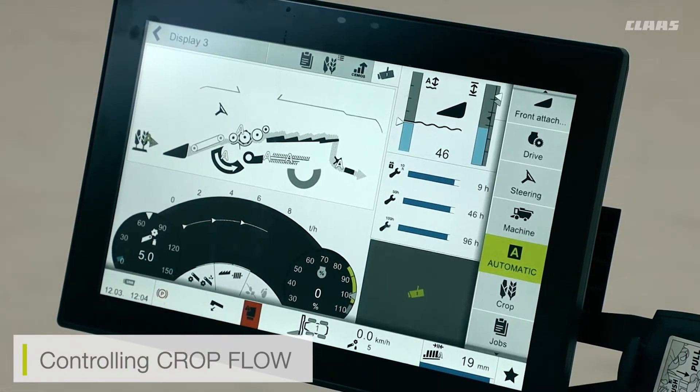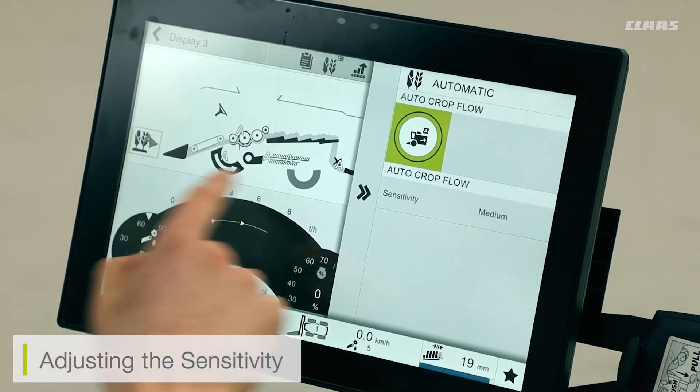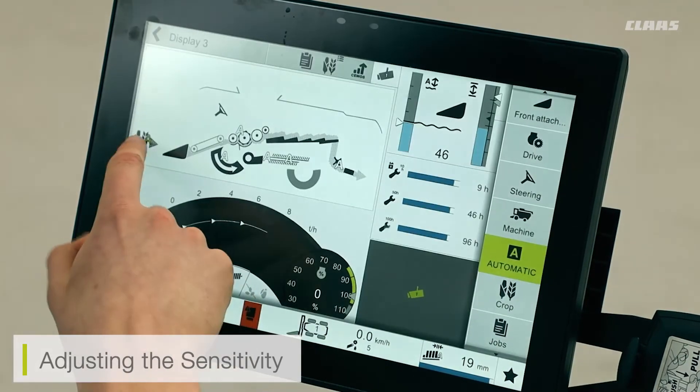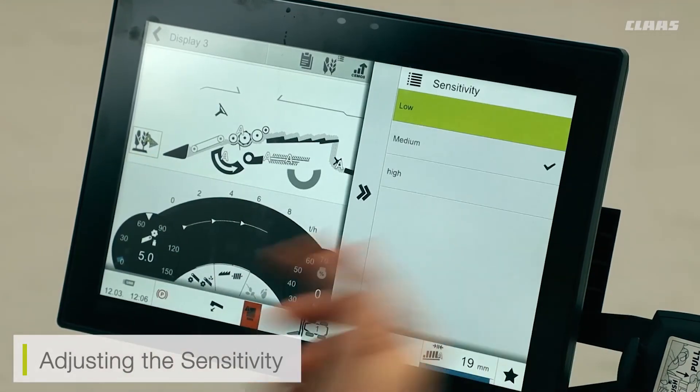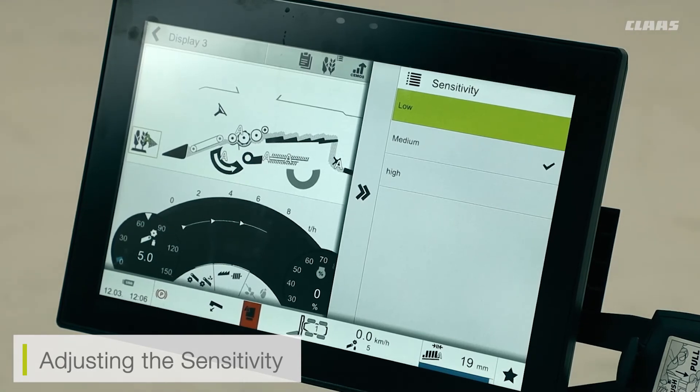I can also adjust my automatic sensitivity, either via the front menu or the side adjustment menu in my automatics. By adjusting the sensitivity, we're adjusting the frequency of the prevention system itself — so the higher the sensitivity, the more likely it is to go off, and the lower the sensitivity, the less likely it is to go off. This may be handy to adjust if we're in the likes of some difficult-to-cut crops or varieties.